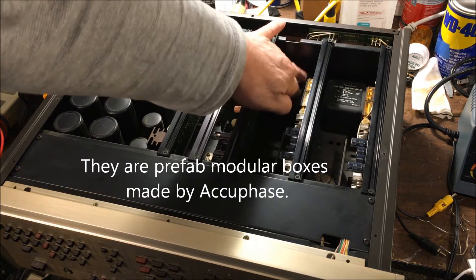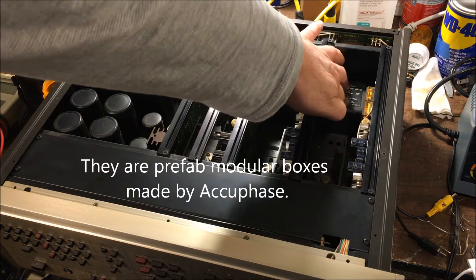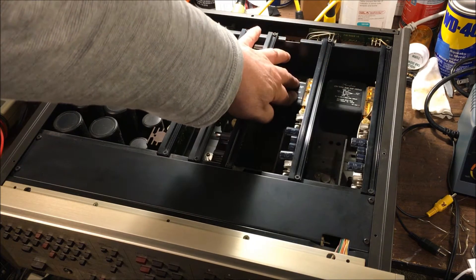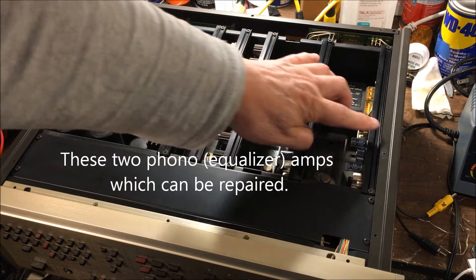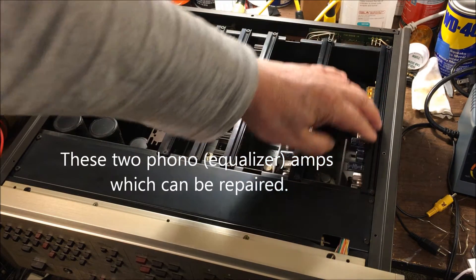I think in order to repair — if we can't repair this, maybe we need to get a replacement from Accuphase company. But we can repair this cartridge amp — it's called the Equalizer Amp.